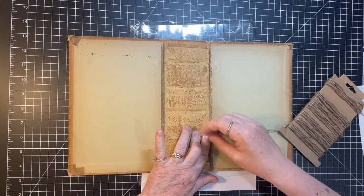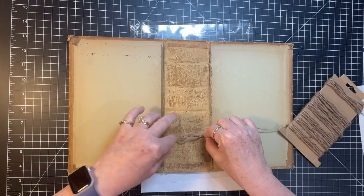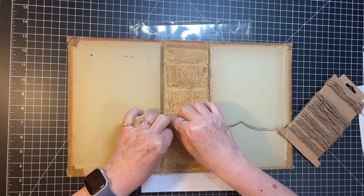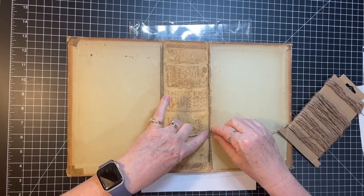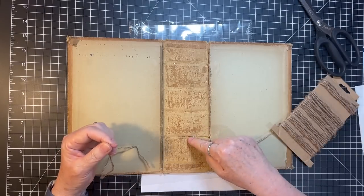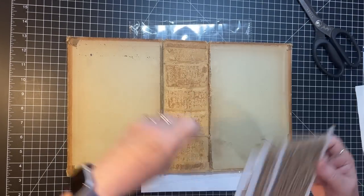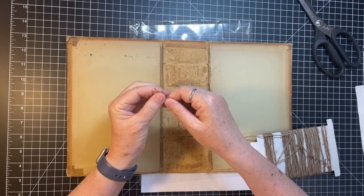I'm totally winging this, you guys. I don't really know what I'm doing, but I think I have a plan that's going to work. Triple feels about right. So what I'm going to do is cut — I have one, two, three, four of those. We'll cut the other ones too. I can just do it this way, it'd be easier.